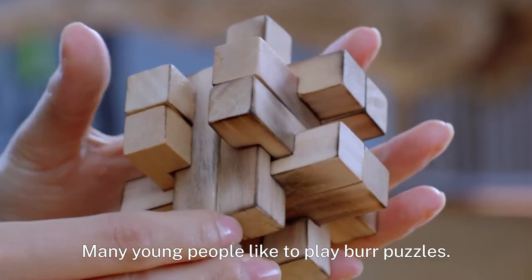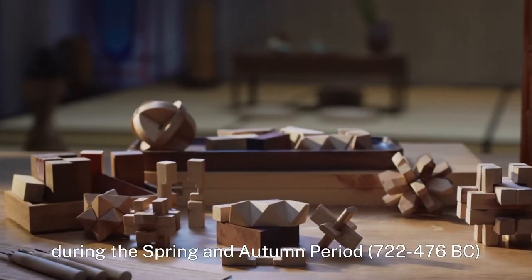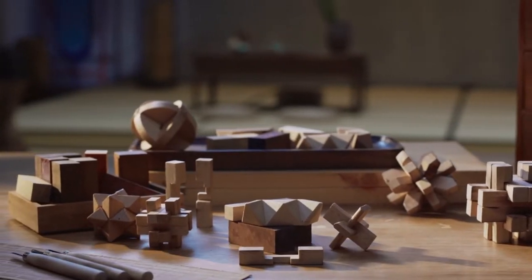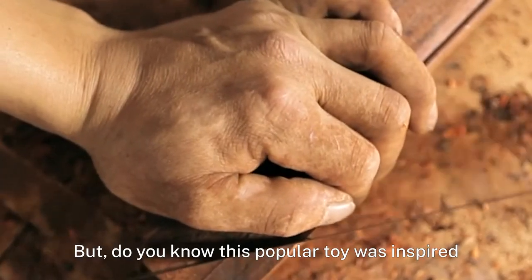Many young people like to play burr puzzles. Legend has it that the craftsman Luban from the state of Lu during the Spring and Autumn period invented this divisible toy for the mind. But do you know this popular toy was inspired by a structure first invented in ancient Chinese architecture?